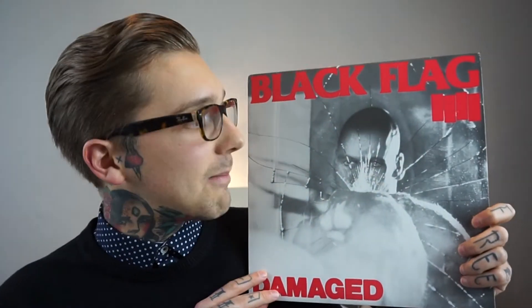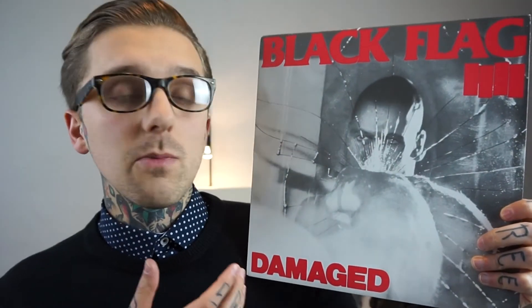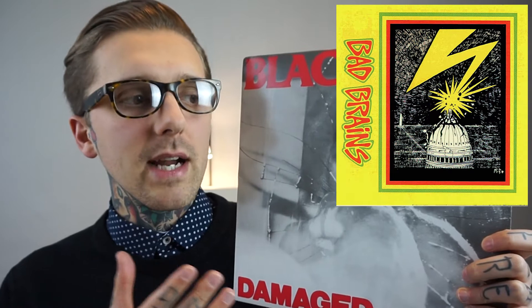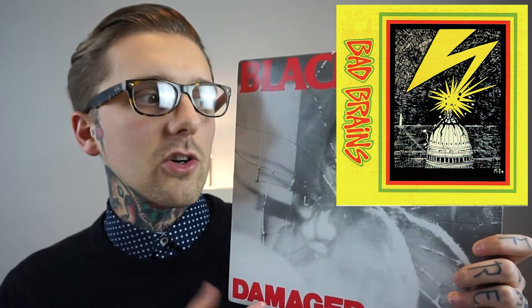First up we've got Black Flag — this is Damaged, and this record is damaged. Massive dent here and it's all battered up. The original photo is Henry Rollins punching a mirror. On his hand there's a little bit of blood — someone said they broke the mirror with a hammer first and then put red ink and coffee onto his fists. It's one of those amazing punk records that paved the way for so many people, along with Minor Threat and Bad Brains, in the American hardcore era.